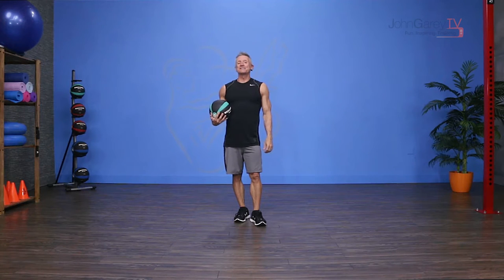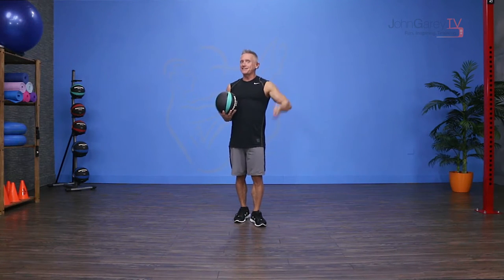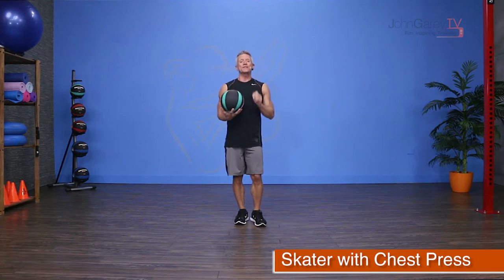Welcome to John Gary TV and our exercise demo. Today I'm working with the med ball. We're going to take a little page out of the fitness book and I'm going to do something called a skater with chest press.